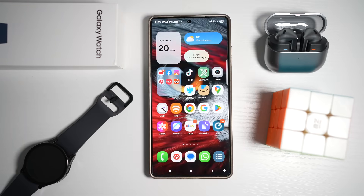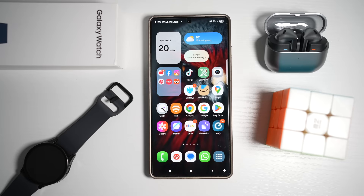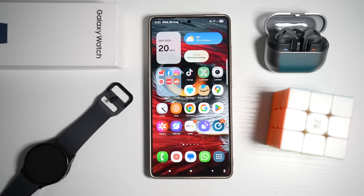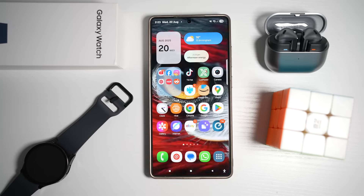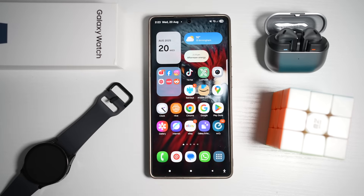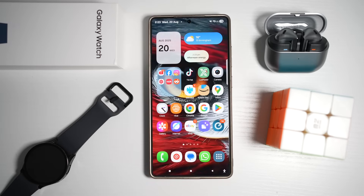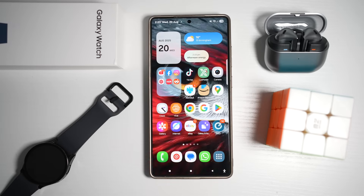And there you have it — seven Samsung Galaxy features that can transform the way you use your phone daily. Whether it's customizing animation, speeding up your workflow, or just making your device look cooler, these tips make the Samsung Galaxy experience even more powerful. If you found this helpful, please hit the like button, share this with your friends, and subscribe so you don't miss my next batch of hidden Galaxy tricks. Thanks for watching, and I'll see you in the next one.